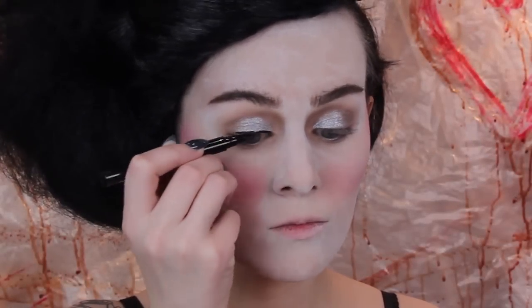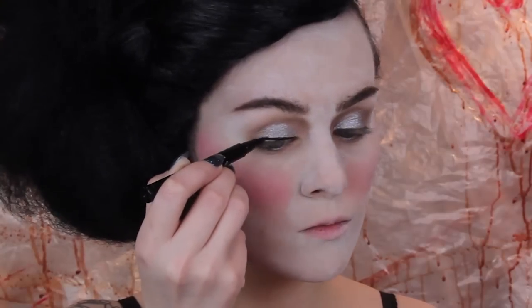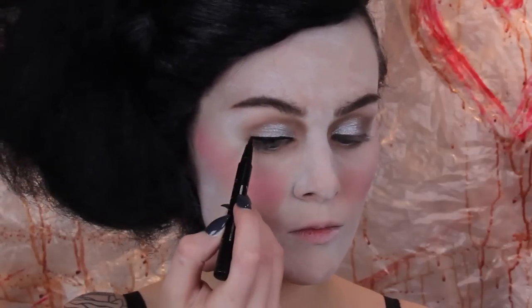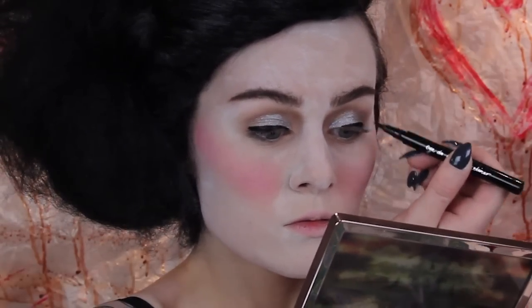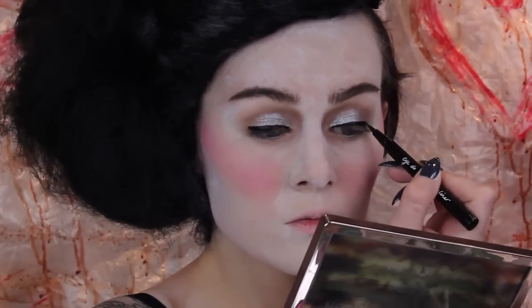Next I'm applying black winged liner because I like how winged liner looks, but also because it's going to look really good when we distress it later on. Winged liner is so bold and sharp to begin with — in your mind you kind of know that's how it's supposed to look — so the contrast of when it's really destroyed and distressed is really nice for a look like this.